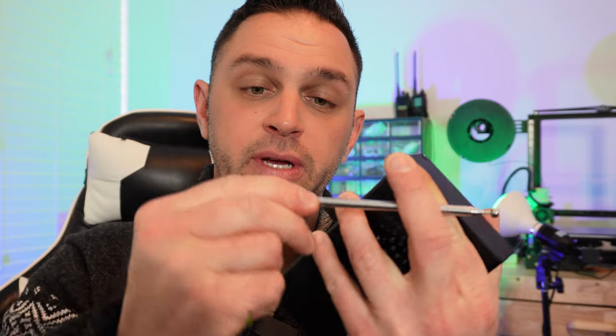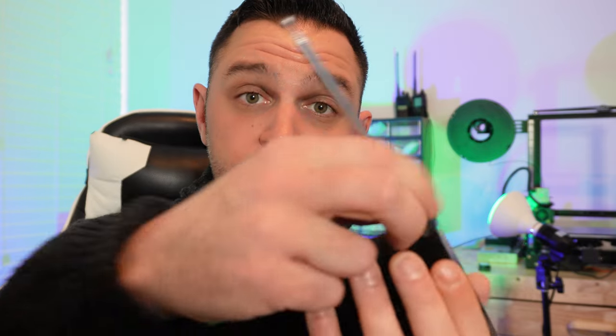The telescoping antenna is much better quality than the one that came with the knockoff — it's tighter and doesn't have as much play. The Malachite will receive from 10 kilohertz up to 250 megahertz, and then there's a gap. At 400 megahertz it picks back up, and you can receive all the way up to 2 gigahertz.